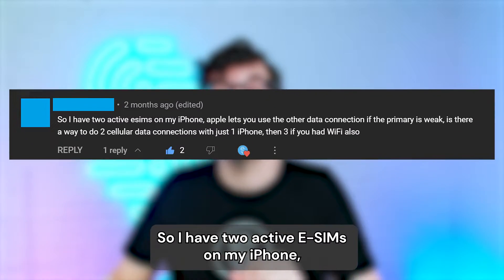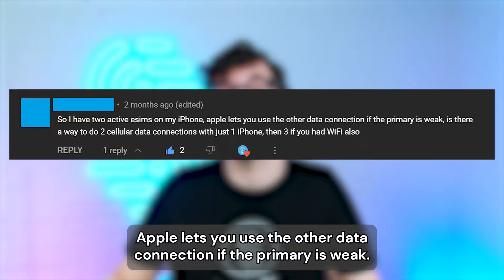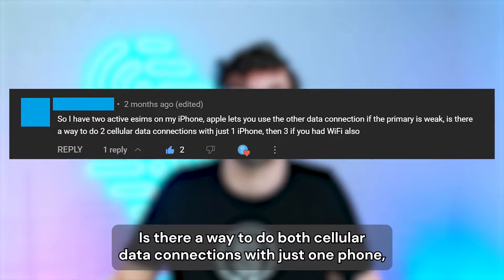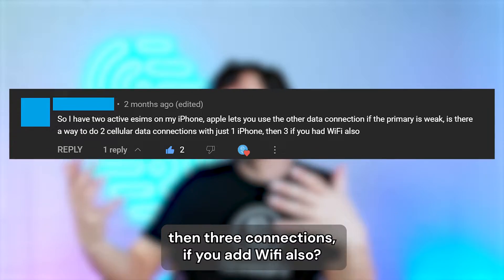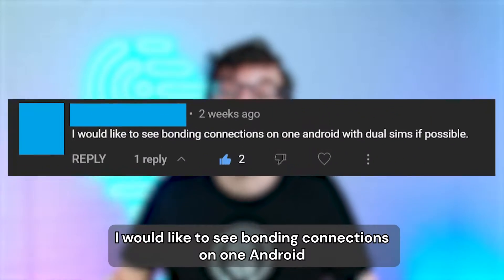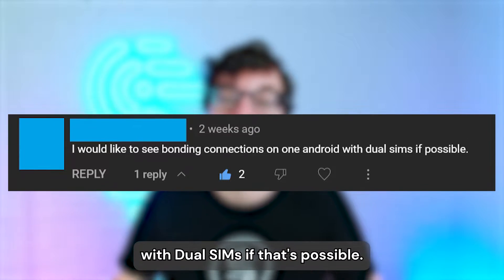One viewer asked: I have two active eSIMs on my iPhone — Apple lets you use the other data connection for the primary's week — is there a way to do both cellular data connections with just one phone, then three connections if you had Wi-Fi also? And another asked: I would like to see bonding connections on one Android with dual SIMs if that's possible.